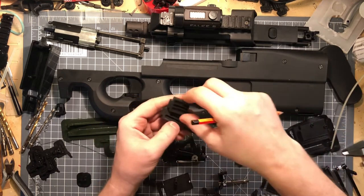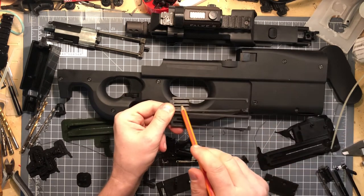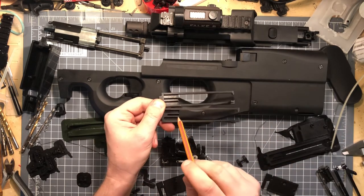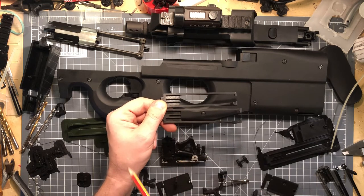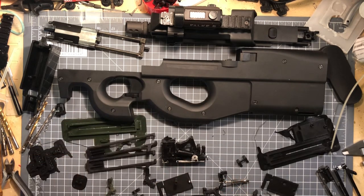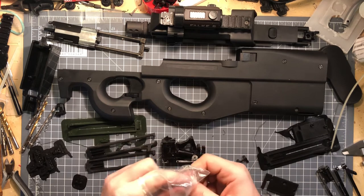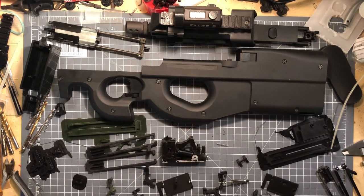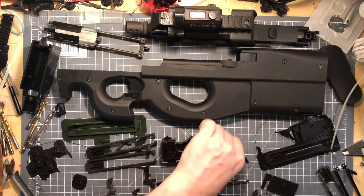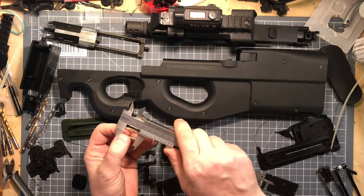This here is the trigger bar I made for this purpose only — I actually got a couple of versions. I got one if you want to use a longer softer spring — this one is one millimeter longer. You can use the original springs, and I've got some softer springs too.